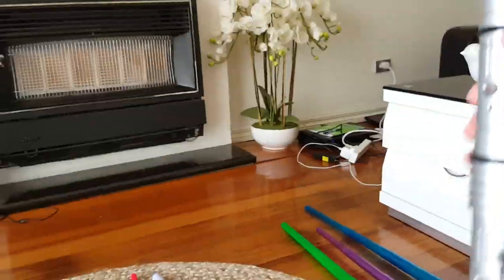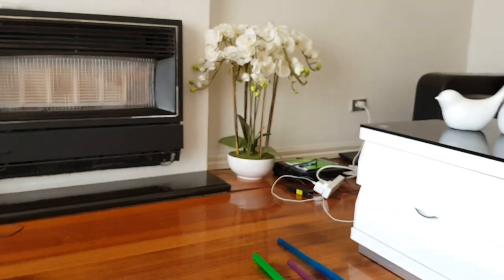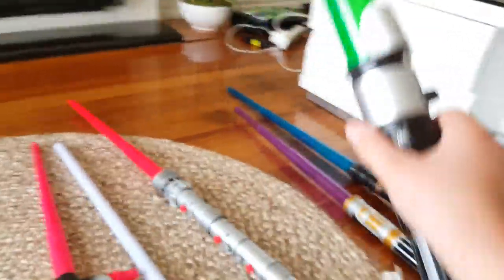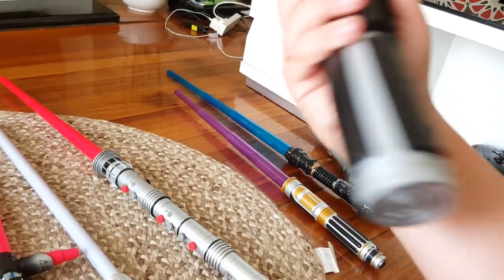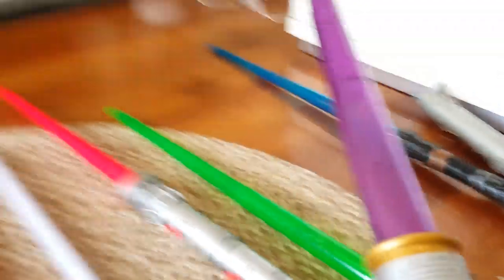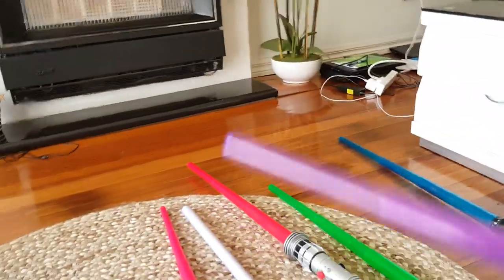Here's my first favourite one. It's the Darth Maul one — both sides come out. Next one is the Yoda one. It's got a small handle type thing. And this is the Mace Windu one, the purple one.